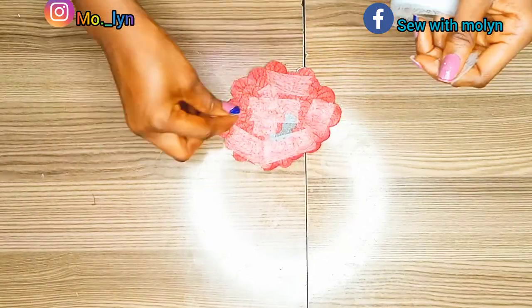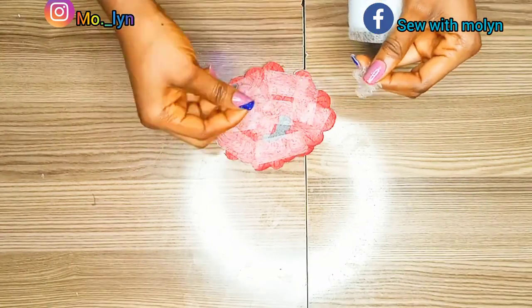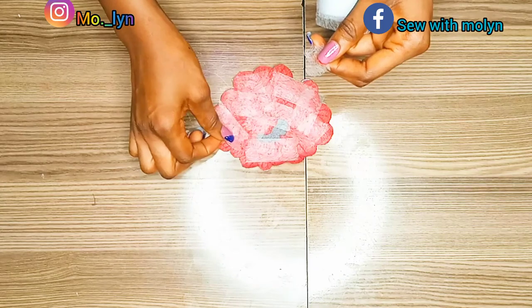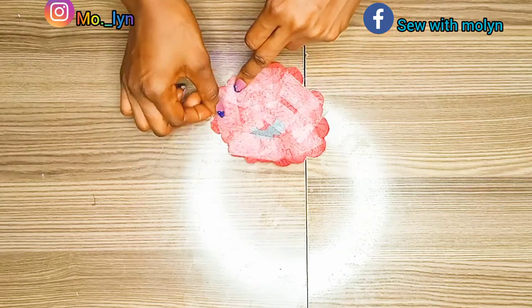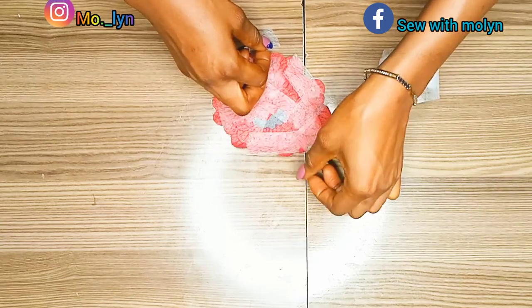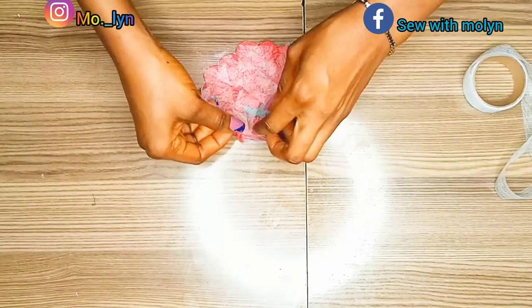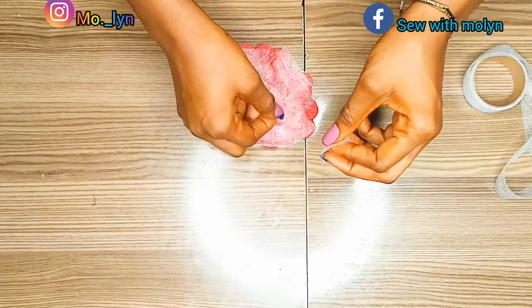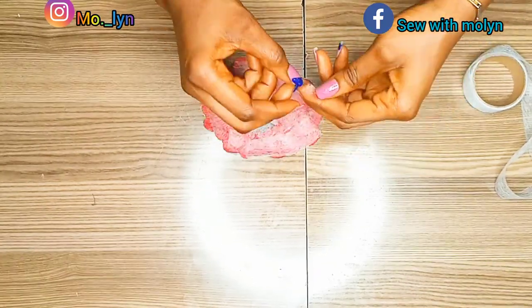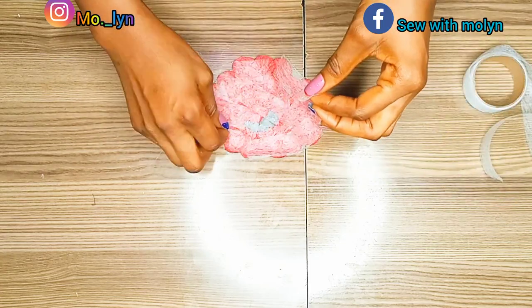Go ahead and lay the hemming gum carefully, one bit after the other. The reason I use hemming gum is because it creates a bond between two different materials — it's just like bringing two lovebirds together. Whatever hemming gum has joined together, no tailor shall put asunder! On a serious note, hemming gum is the best to use in this process.